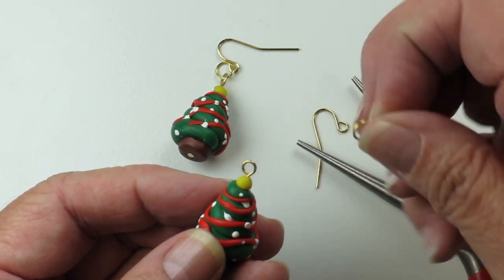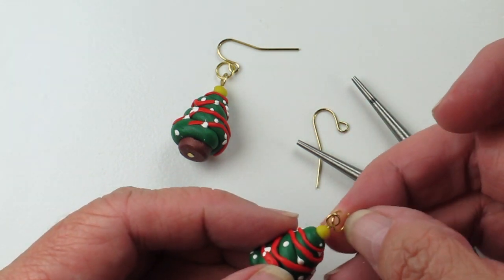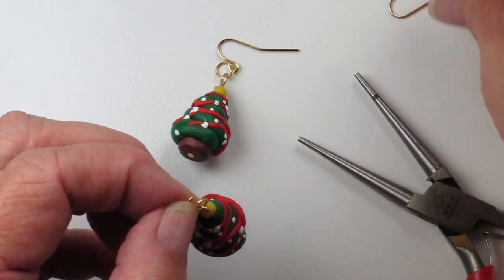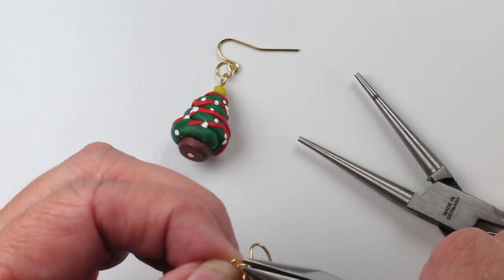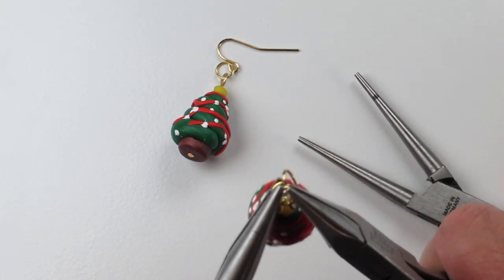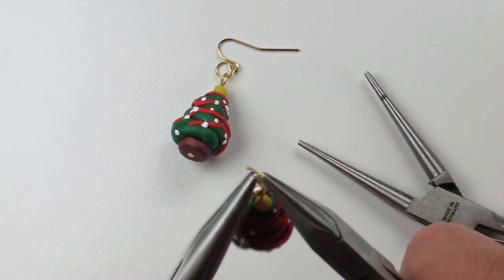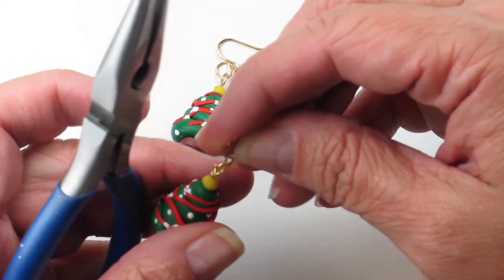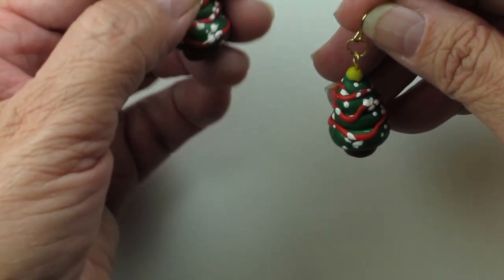I've already opened one of the jump rings from our materials list, and I'll thread the charm onto the jump ring. Then I'll put the ear wire on and close this up. And there we have it — a cute little pair of Christmas earrings.